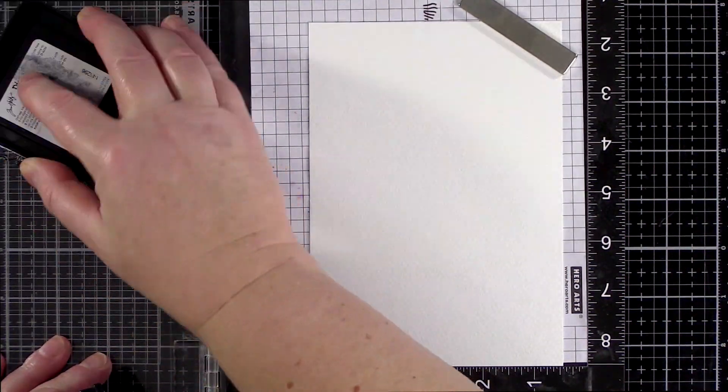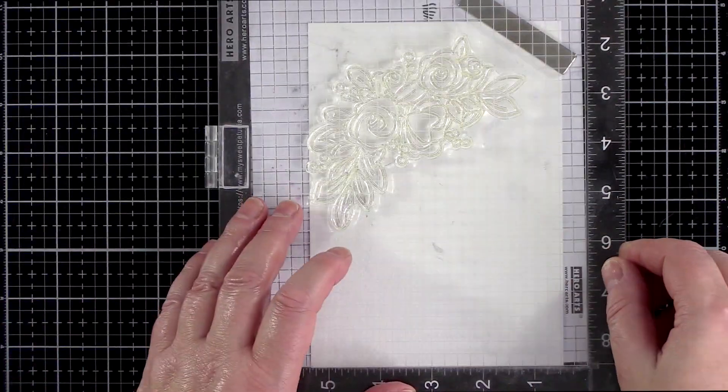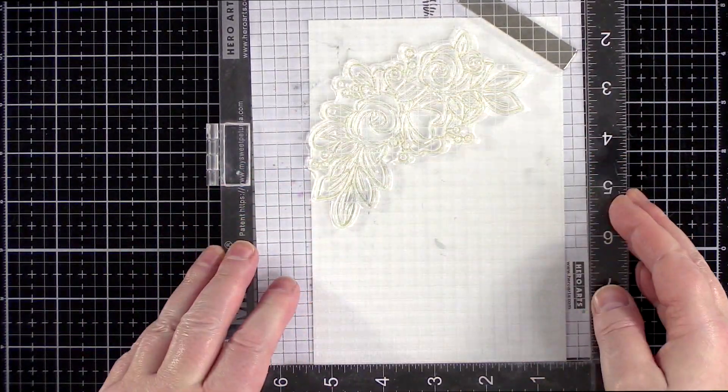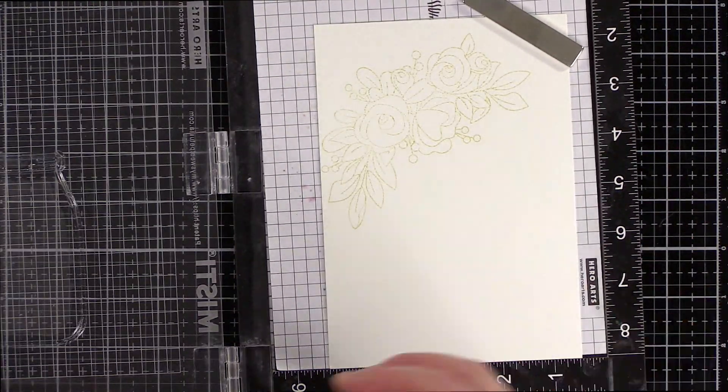I used a piece of Fabriano extra white cold pressed watercolour card, lifted from the gum block with the aid of a palette knife, and placed it in the MISTI. I stamped the flower bunch from the You Have My Heart set in Antique Linen Distress Ink and followed up with a jar from the Light Me Up set.